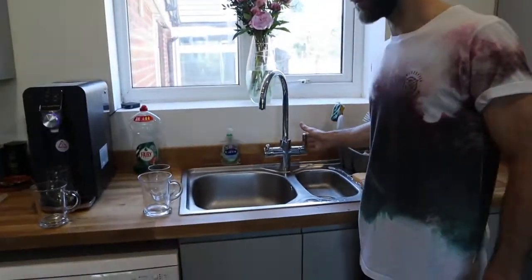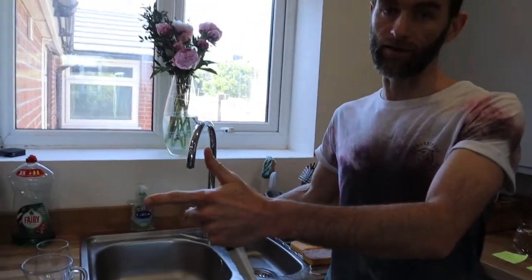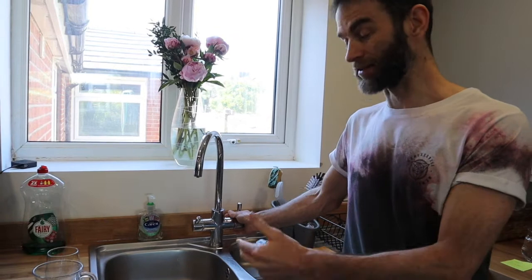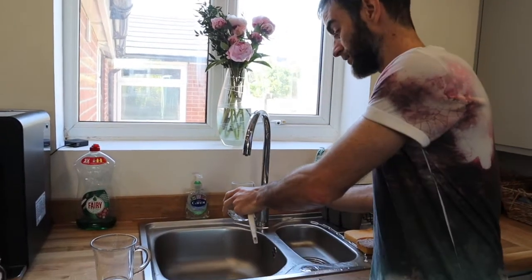This is a tap filter — it's 5 micron, so nowhere near as fine a filter as the 0.5 micron. This is what most people have, like a Brita tap — just 5 micron. It just improves the taste a bit, takes chlorine out, but in terms of actually filtering the water it doesn't really do a lot.